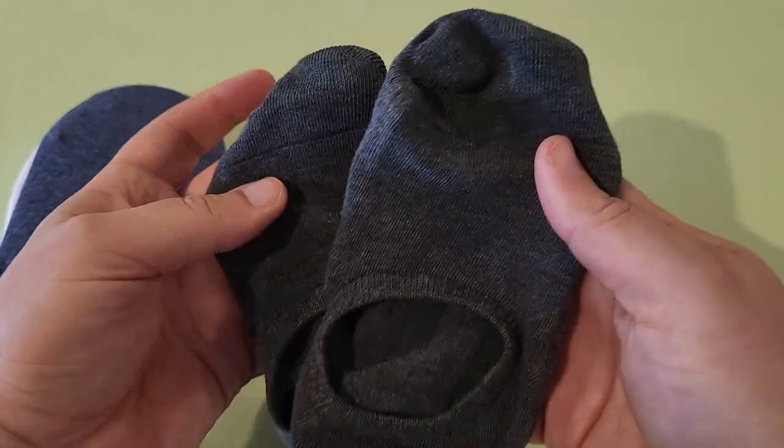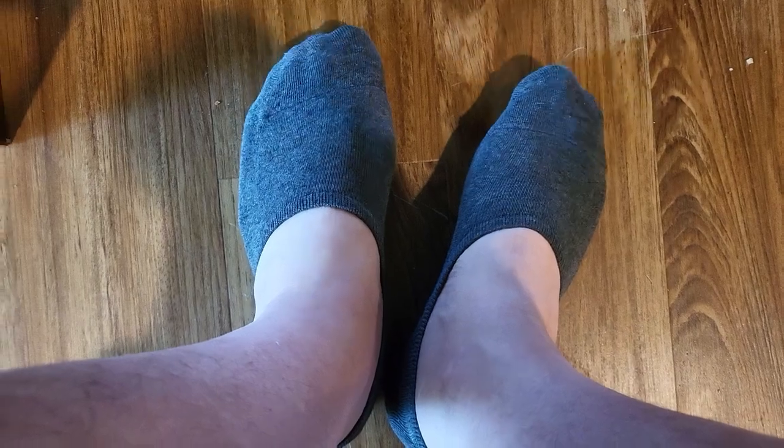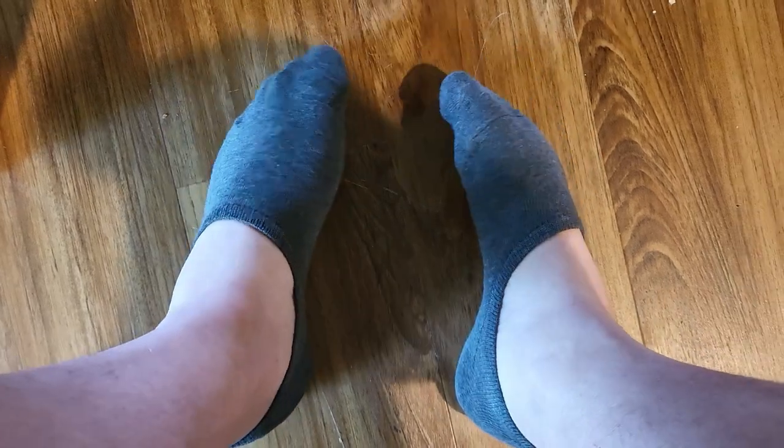I'm going to try these on and let you know how they feel — pardon my feet, I do not have the most beautiful feet in the world. They are super comfortable, very soft. My feet have plenty of room to breathe. I wear a size 9 and these go up to 9 through 12, and they fit me just fine. I don't feel like they're too loose or too tight — I think they're a perfect size.